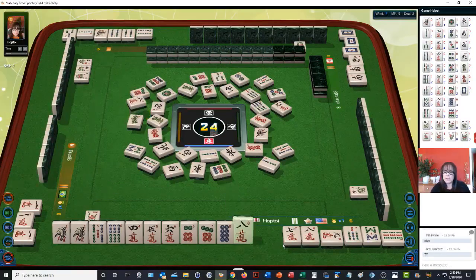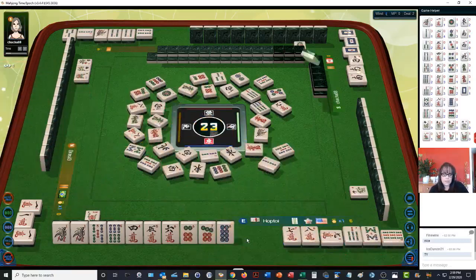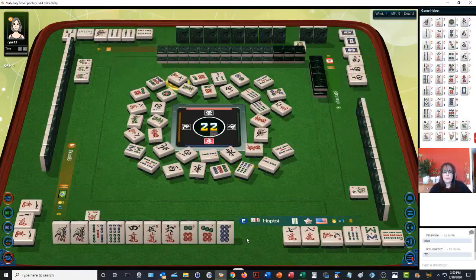Eight characters — hold on. All chow with flowers or honors is three points. Six bamboos — so that would be three points: two points for winning plus the flower, so five points if we can get it. Seven characters — we need a four bam or a seven bam to win.